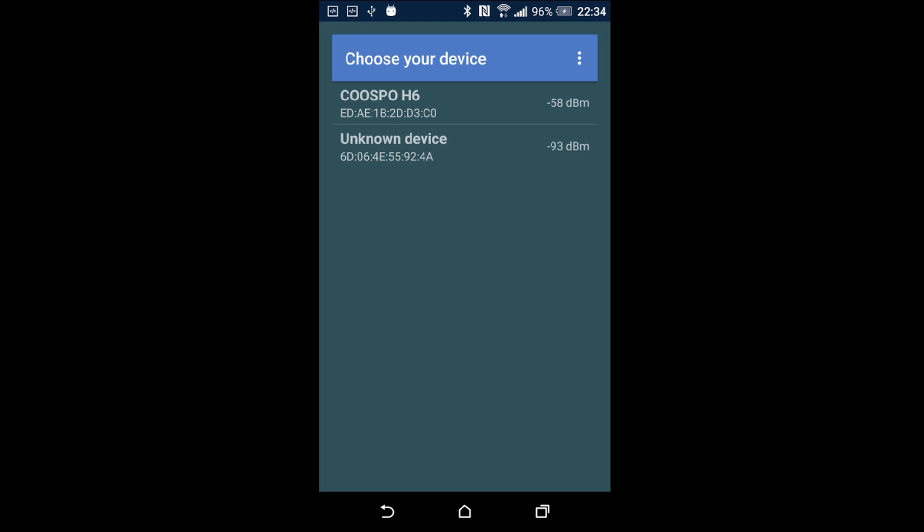In order to get your heart rate monitor to appear on the device selection list, make sure that you either put it on or turn it on if it has an on button. Once you see it on the list, select it and you'll see a menu with a bunch of numbers showing your current pulse and all that. Then you're good to go.